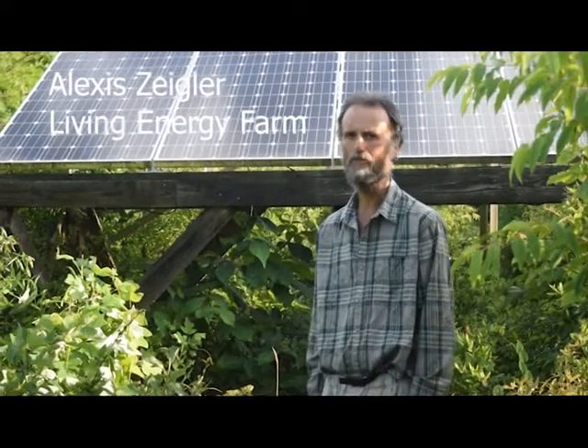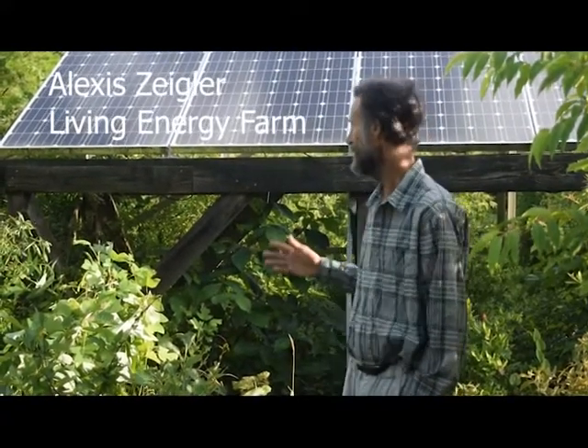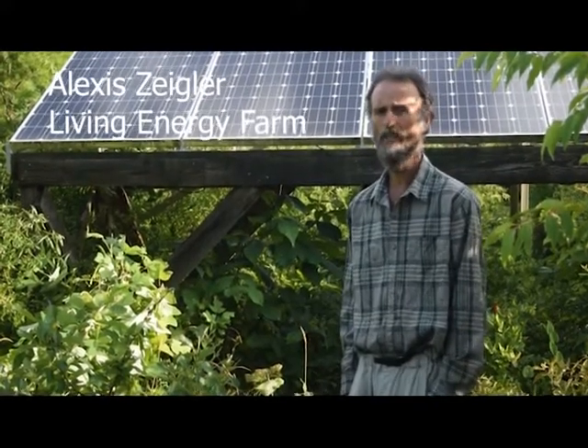Hi, I'm Alexis Ziegler from Living Energy Farm. We're a community of people who live off-grid. We have a solar electric system that uses electricity straight from our solar panels. We call it daylight drive — sun comes up, motors run, sun goes down, motors quit. We use state-of-the-art modern equipment as well as vintage old equipment that provides durability that should last for generations.